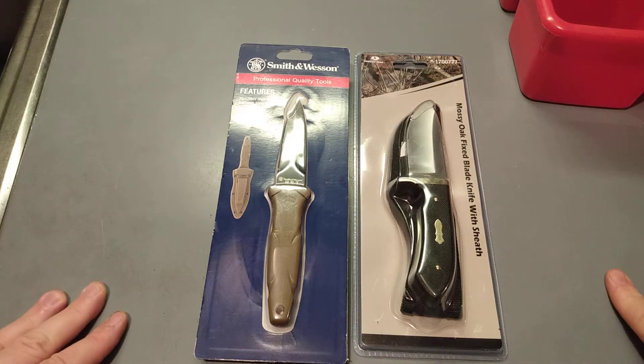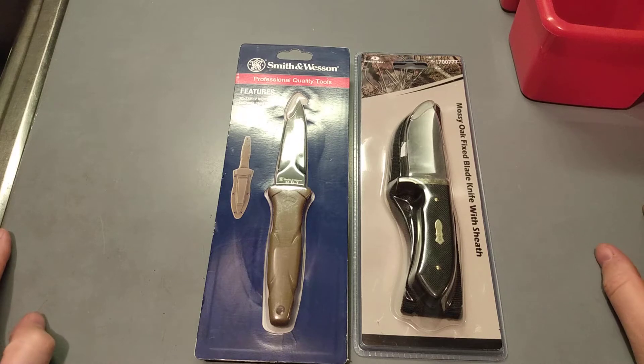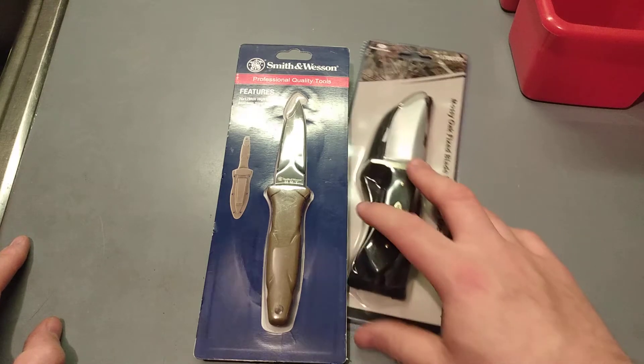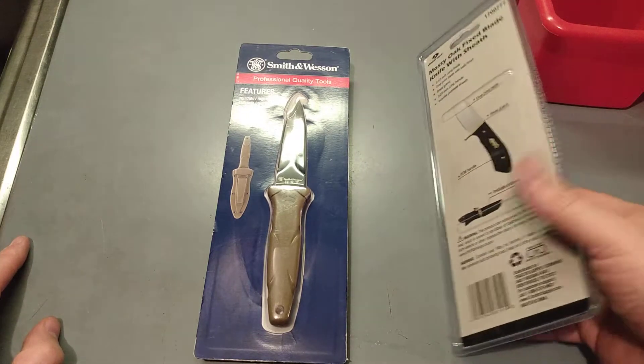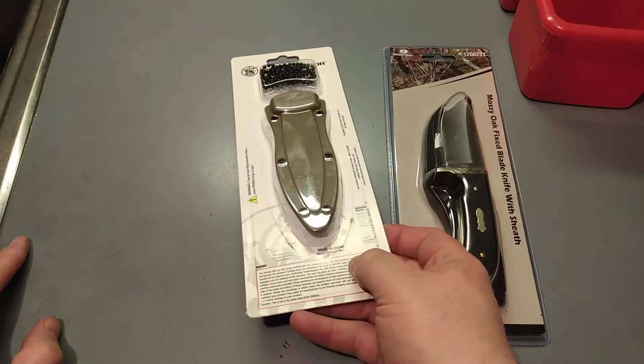Hey there guys, Fat Guy is back. I just went to the store today and picked up a couple knives and just wanted to do a small review on them. They're nothing really all that special if you're in the bushcrafting game, survival game - I know what I'm doing in that field anyway. I just picked these knives up.